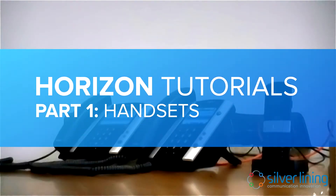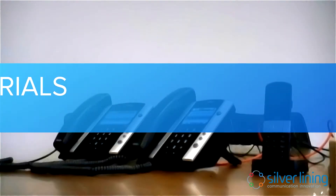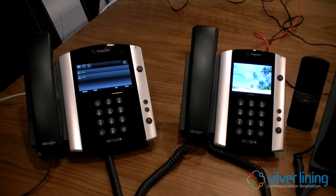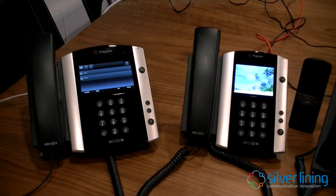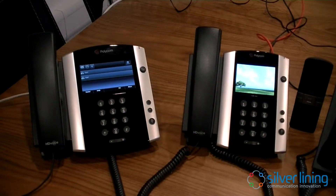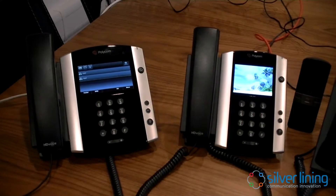Welcome to this SilverLine tutorial. I'm just going to give you a quick run through of some of the handsets we've worked with both now and historically. To the left here we have two Polycom handsets — both of these are touchscreen and both have different features and different benefits. Do look at the brochure pack that we have if you'd like to know more about those.